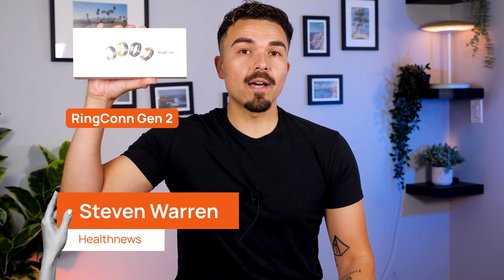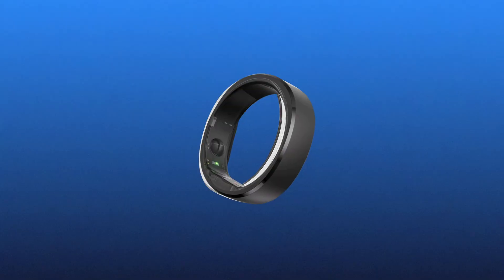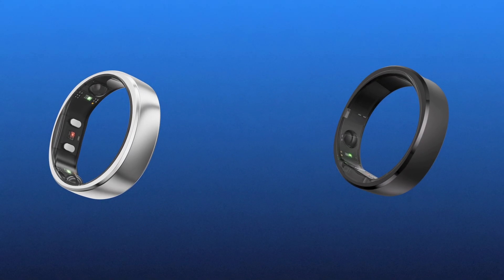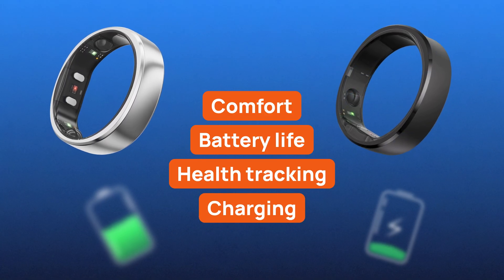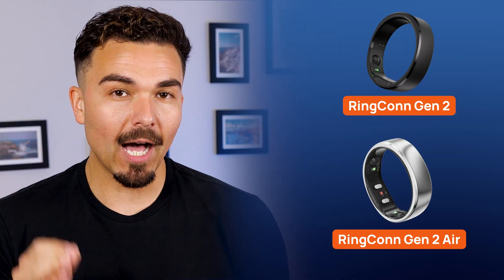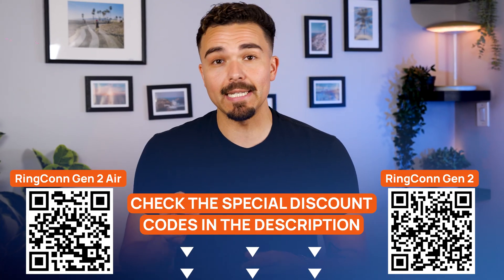Today, I'm comparing the Ringcon Gen 2 and the Ringcon Gen 2 Air. They might look similar at first glance, but there are some big differences in comfort, battery life, health tracking, and even how they charge. This isn't just a spec rundown — I've tested both rings myself. If you're stuck between the two, I'll break it all down for you. You'll find special deals and pricing links for both rings in the video description below. Stick around to the end — I'll tell you which one I'd personally pick after having worn both.